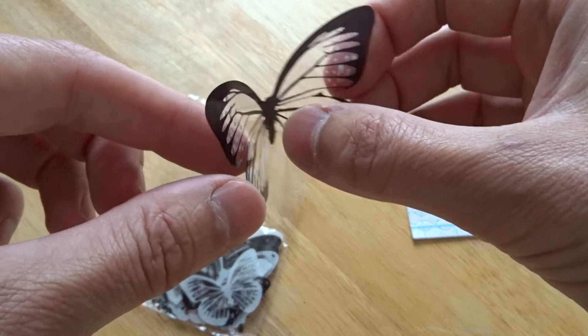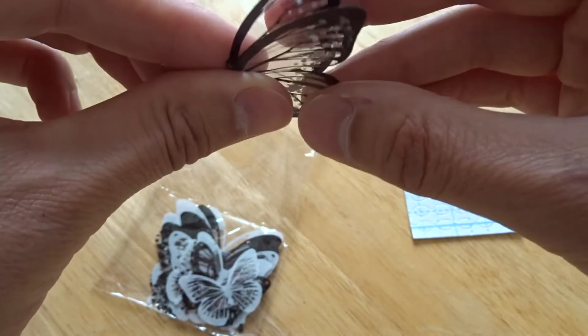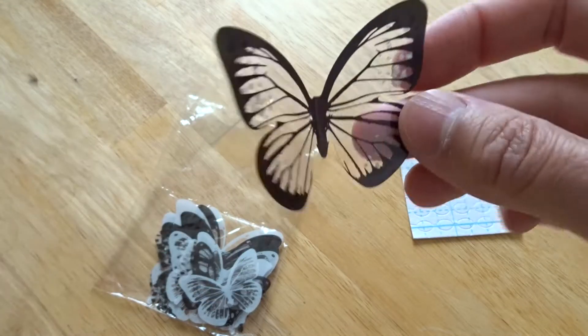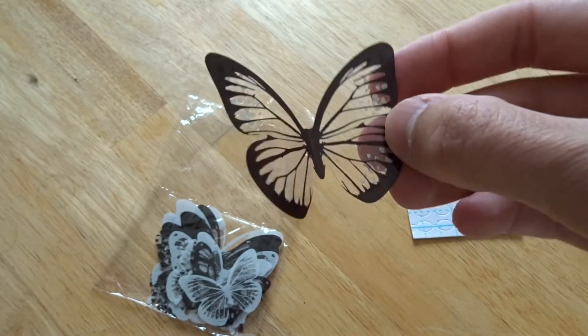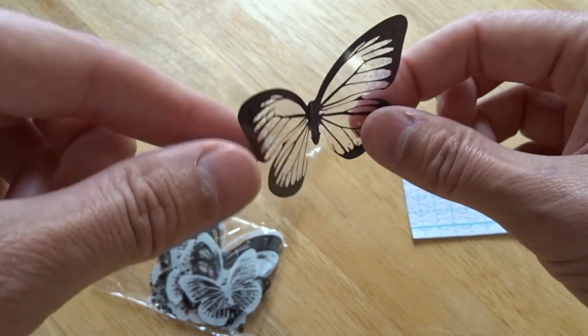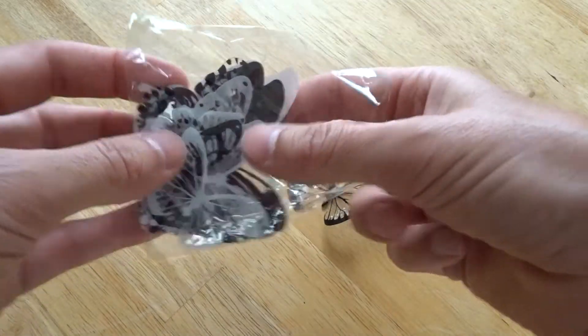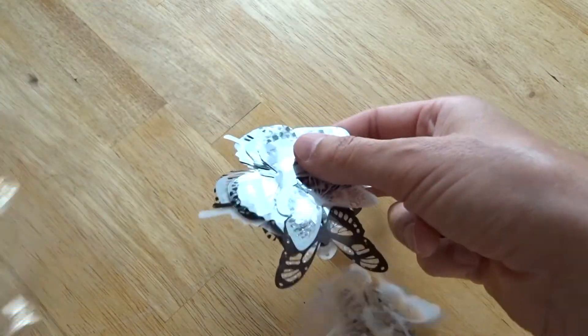Somehow you can bend them or they just sit far enough off the wall to give a 3D effect. There you go — you can bend them by hand slightly, and then obviously the lighting gives you a pattern. We're going to have a go at this against the wall.